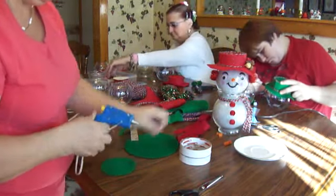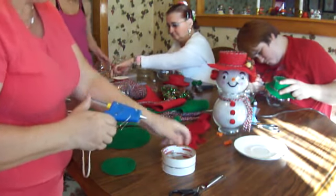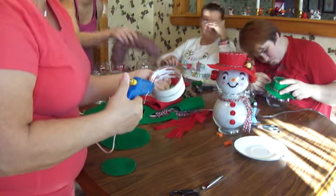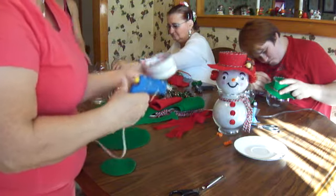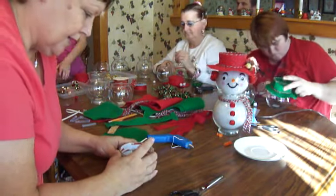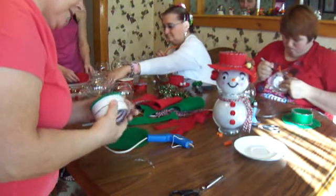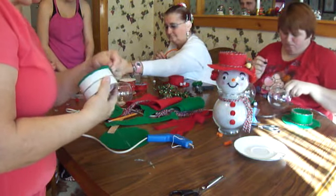First thing we're going to do is glue our top. Just go around with your hot glue.